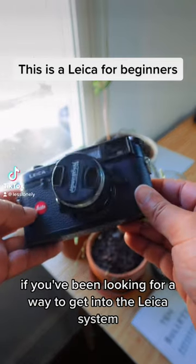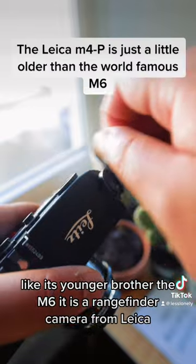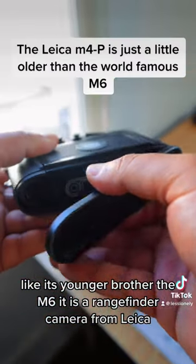If you've been looking for a way to get into the Leica system, then you may want to pay attention to this camera, the Leica M4P. Like its younger brother, the M6, it is a rangefinder camera from Leica.